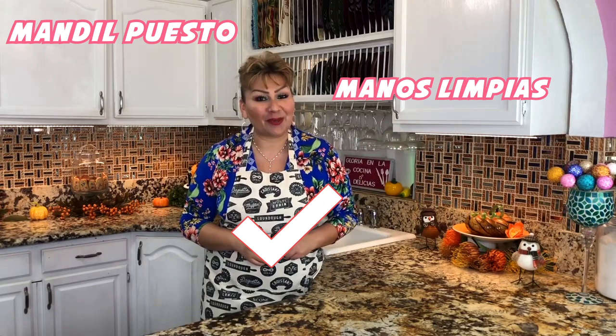This atole is an atole de María. Look, this atole looks delicious, creamy, and of course perfect for the holidays and for this cold time. But first — apron on, clean hands — and ready to show you my ingredients.